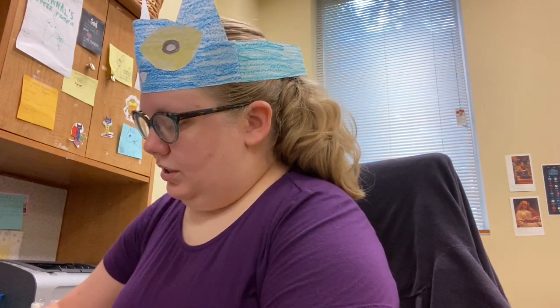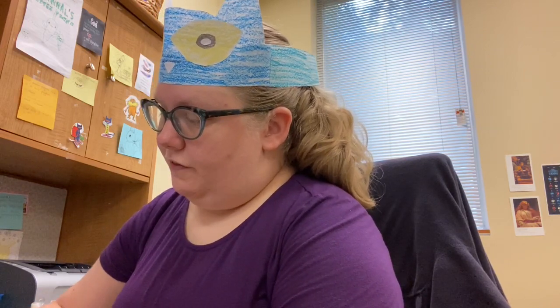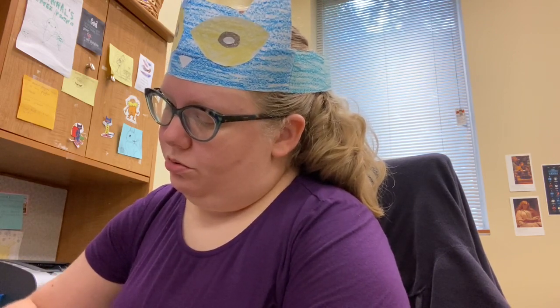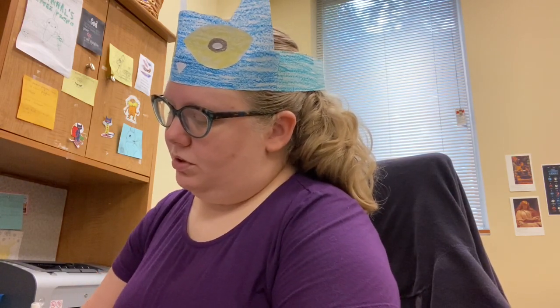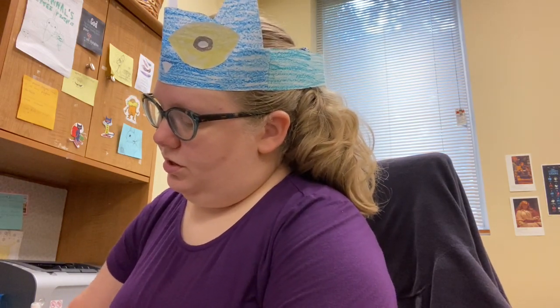We're going to take our blue crayon and color. I think my favorite Pete the Cat book is probably 'I Love My White Shoes.' That's one of my favorites. And I also like 'Pete the Cat and the Bad Banana.' Pete has a bad experience with a banana, but he gets better. I'm going to color in our Pete.